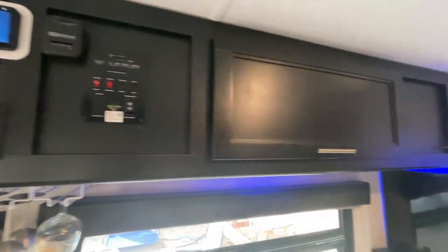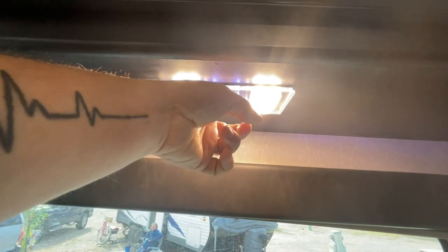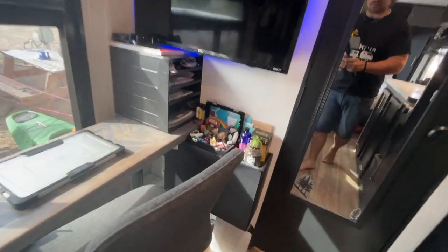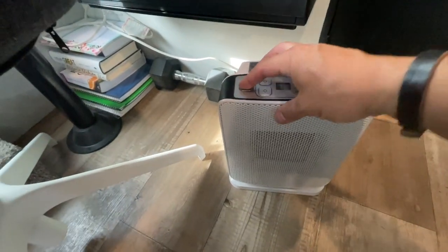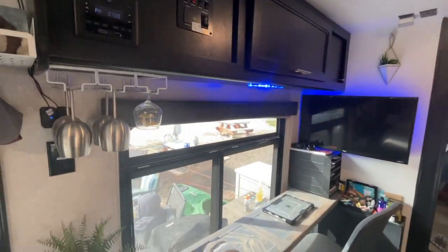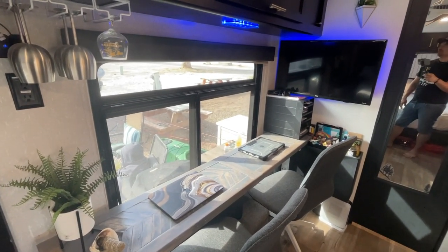Up on top we didn't change much, but we did add a new light — it's a light and dimmer with a touch switch, which is really nice. It has blue and white modes with a dimmer. Our new heater is right down here — it has a thermostat so you set it to the temperature you want and just leave it. Instead of using our furnace — since we do live in this full time and using propane full time is not ideal — it takes up a lot of propane if you're in a cold-weather area.